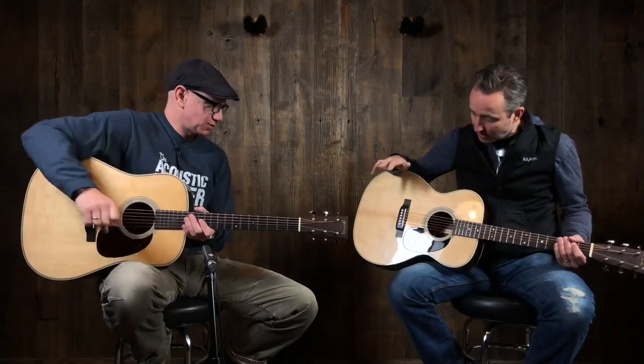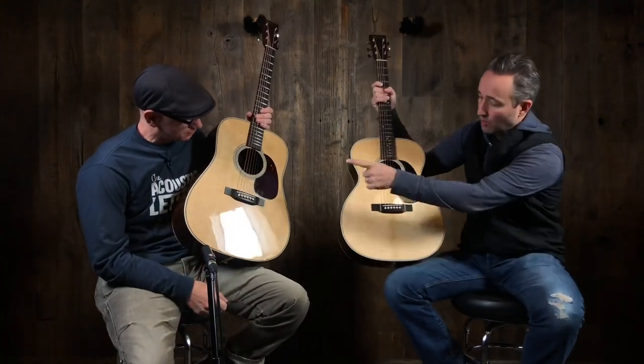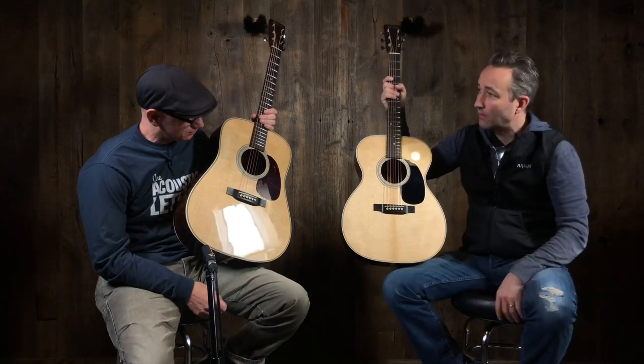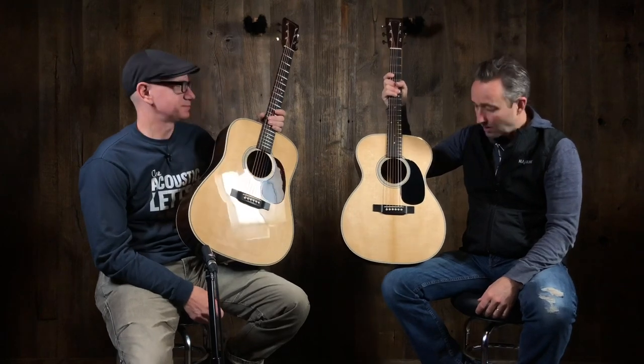I'm going to let you do your thing at the end, and we'll just get on with it. That's going to be the difference between a Dreadnought and a Triple O or OM — whatever body shape you want to call this. Check it out. Quentin, thanks for being here. You bet. Thanks for watching.